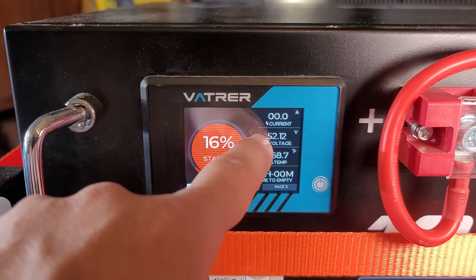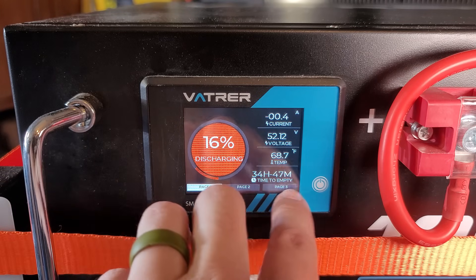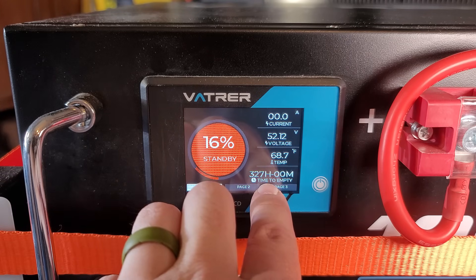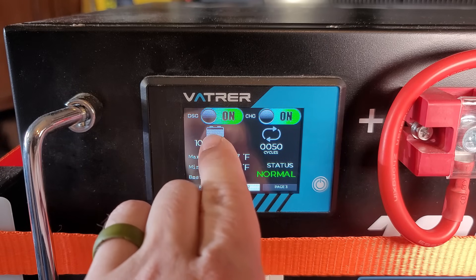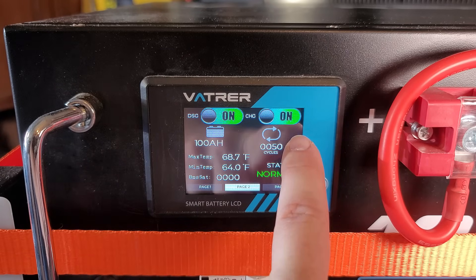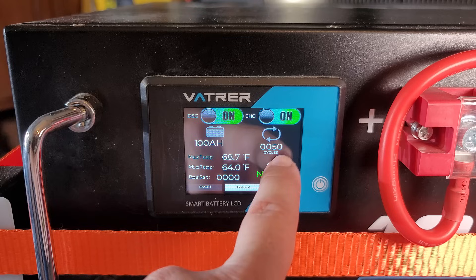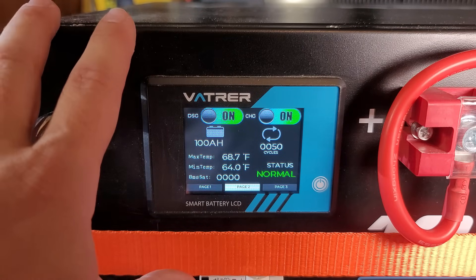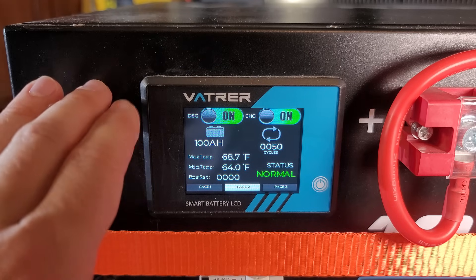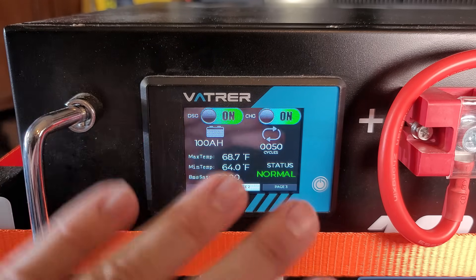You can see the amps going in or out, the voltage of the battery, the internal temperature of the cells, as well as the time to empty or time to full. On page two, you have the ability to turn off discharging or turn off charging. But my favorite thing about this page is it shows how many cycles — I've put over 50 cycles on this new battery. This is the newest design from Vader, and it's been running one of my crypto miners non-stop 24/7.